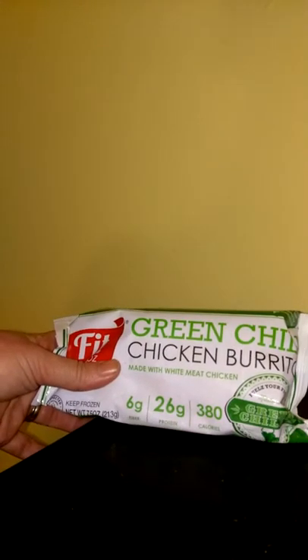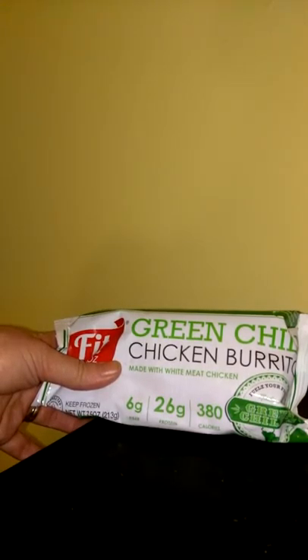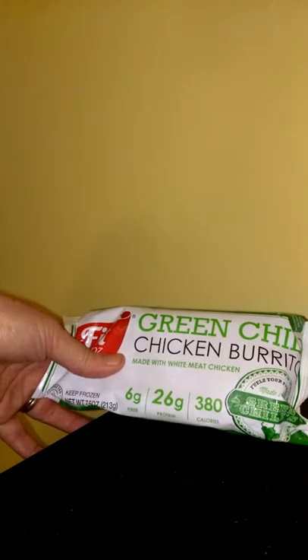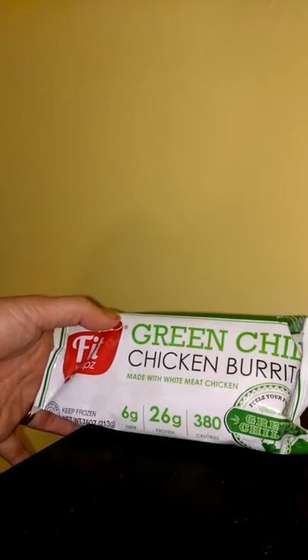Every one of these burritos that I've had, they have at least six grams of fiber and between 25 to 28 grams of protein. Protein is really good for you, especially if you're working out and you're into fitness — you have to have protein to build muscle. They also range from 350 to 380 calories. This one right here I believe is about the most calories, which is 380.